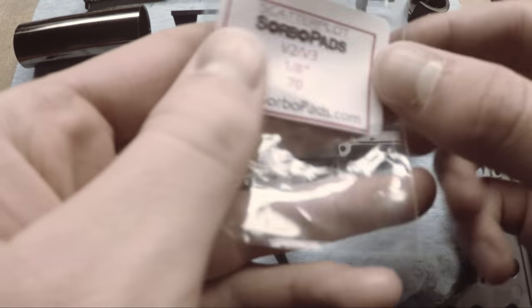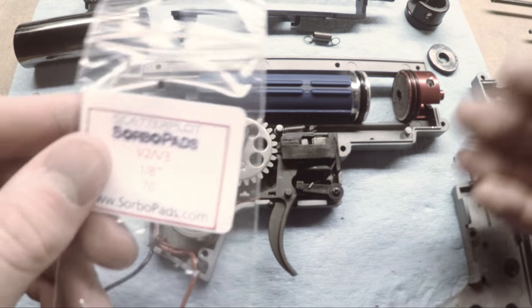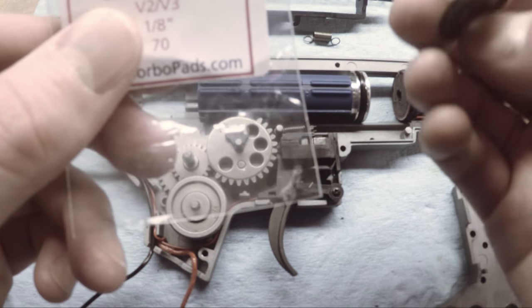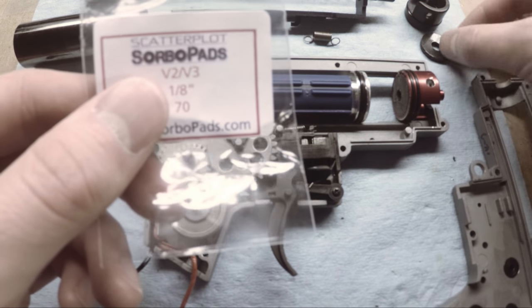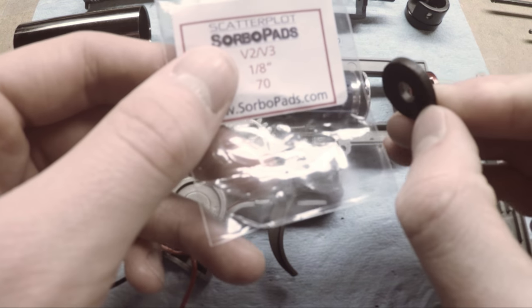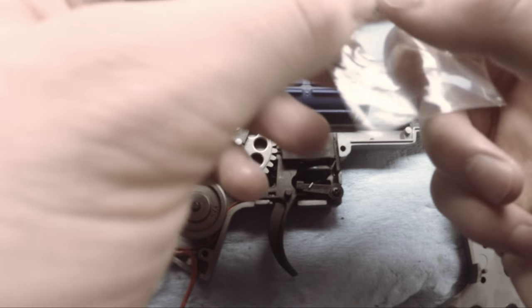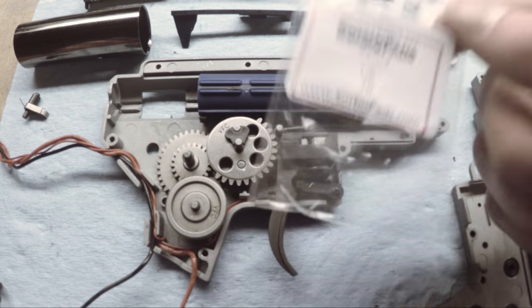If you're looking for good sorbo pads, these are Scatterplot laser-cut sorbo pads — they are 70 durometer. Durometer refers to the hardness; there's 40 duro, 60 duro, and 70. Ideally you want around 70 duro. I found that to be a very good combination of energy dampening, hardness, and reliability because you don't want these things falling apart inside the gun. This is 1/8th of an inch thick. You can get them in different thicknesses, and this one is cut specifically for version 2 or version 3 gearboxes. You can buy these on Brill Armory for a relatively low cost.